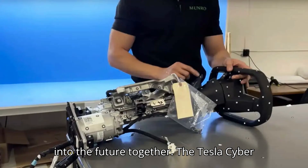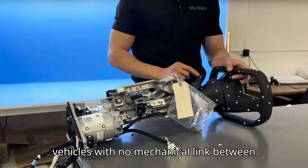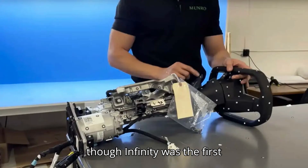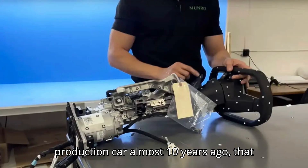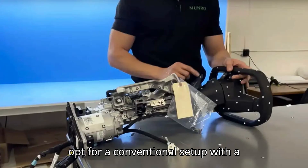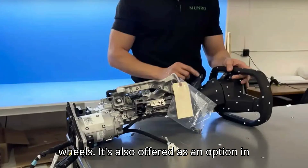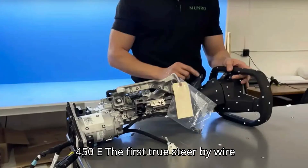Let's zap into the future together. The Tesla Cybertruck is one of the first passenger vehicles with no mechanical link between the steering wheel and the wheels. Even though Infiniti was the first manufacturer to bring steer-by-wire to a production car almost 10 years ago, that system was optional, and you could still opt for a conventional setup with a mechanical link between the helm and the wheels. It's also offered as an option in the Toyota BZ4X and Lexus RZ450E.